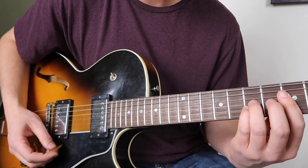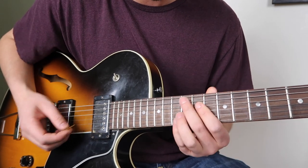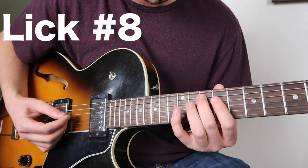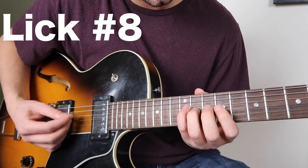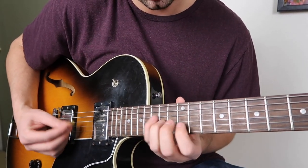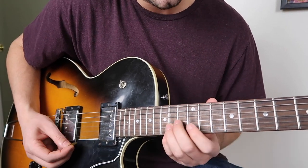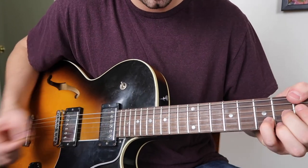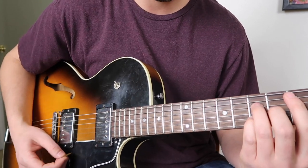Same thing. Yeah, that sounds great. So that's a nice G major 7 arpeggio over this E minor. And over the V chord, you could actually do — you actually have the exact same lick. And then over the V — back to the one.